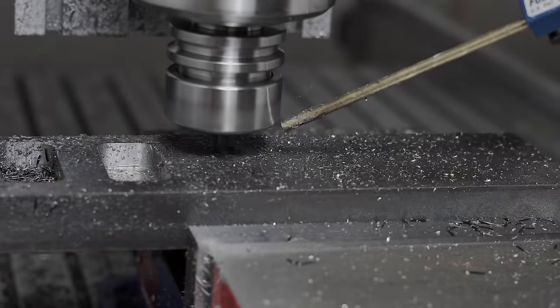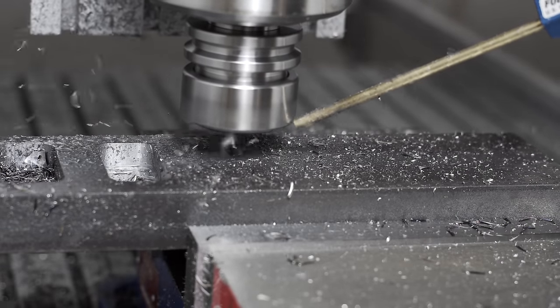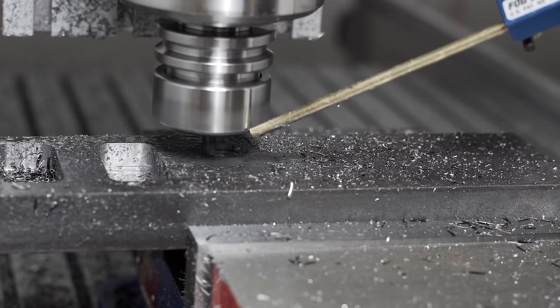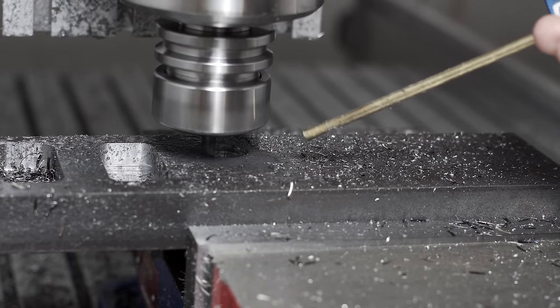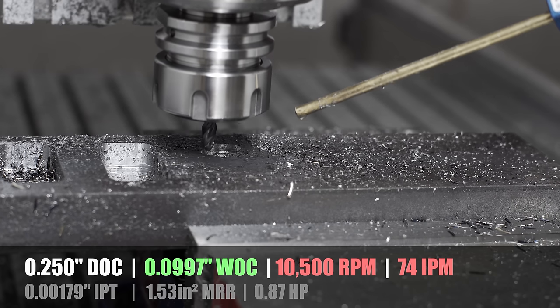I think I got a bit cocky with this last test. I was really happy with how the chips were coming off the previous test, so I pushed the stepover up to 0.99 and the RPM dropped down to 10,000 - and I think that was just too much for this poor abused end mill.